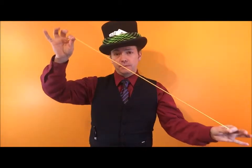Hello, ladies and gentlemen, boys and girls out there in YouTube land. My name is TwisterBalloonMan. Today I'm going to teach you how to make a camel out of a 260 balloon.